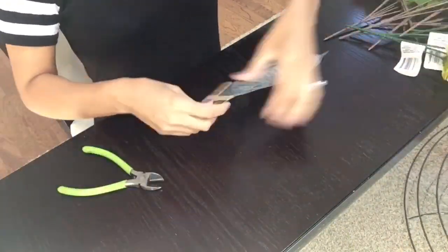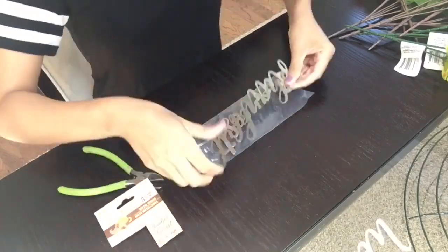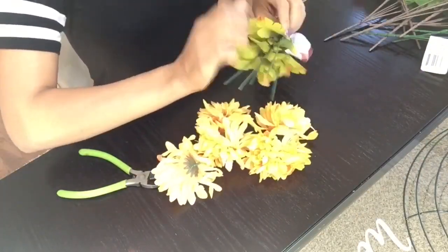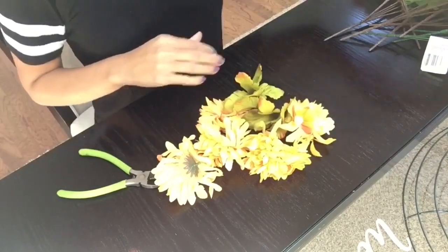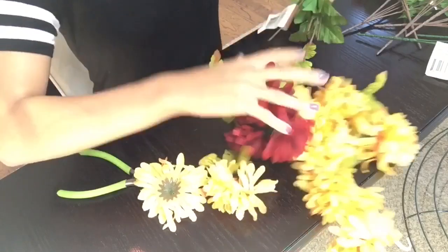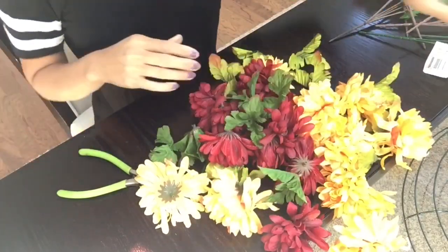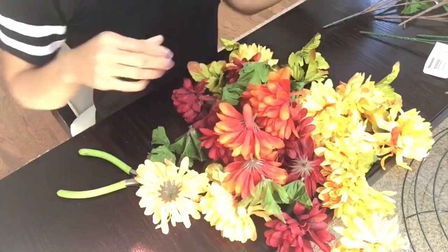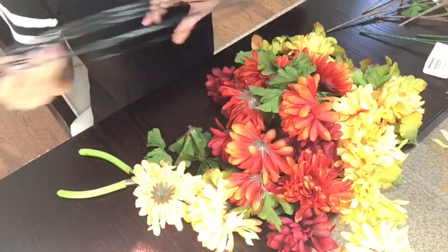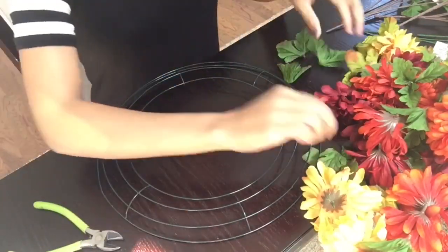The first thing I did was remove the tag from my wire wreath, and then I removed the saying I want to go in the center, which was 'welcome.' Here you see me just pulling off all the leaves and flowers from the stems — it is very easy to pull off. When you pull off the leaves, remember to save those because we are going to be using them in our DIY.